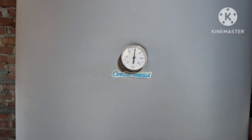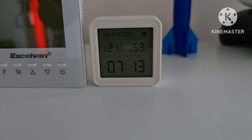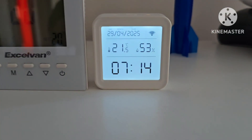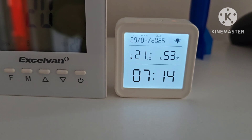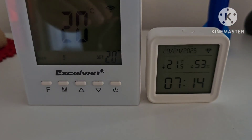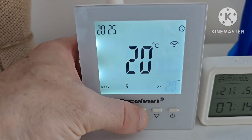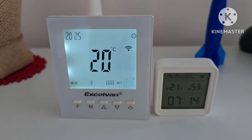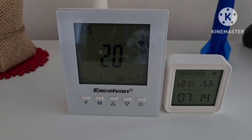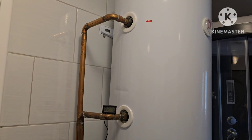I'm going to turn on the heating and then I will come back and we'll see how many degrees we can collect in one day. Now as you can see it is the 29th of April 2025. It's seven o'clock, and we're going to turn on the heating.